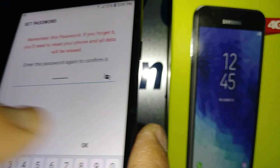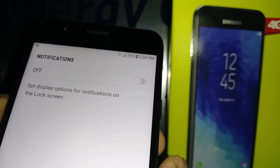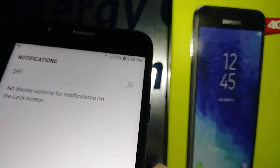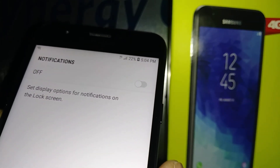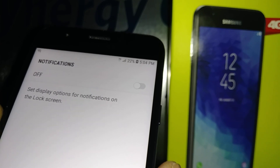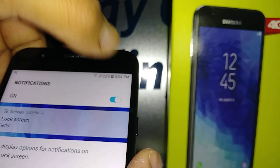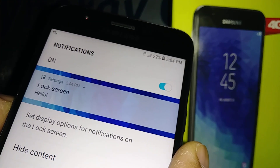Hit OK when you finish confirming. Now here in the notifications section, notifications are currently off on your lock screen, so when you turn on your screen you only see the date and time. If you want to show notifications like email or social page notifications, just turn that feature on.